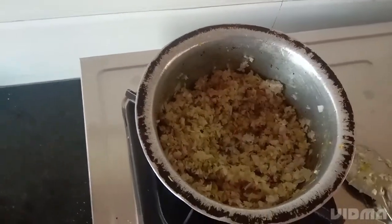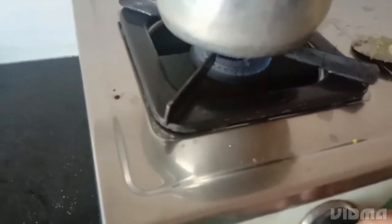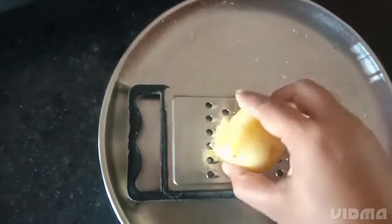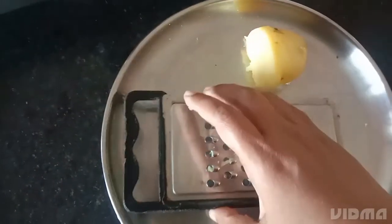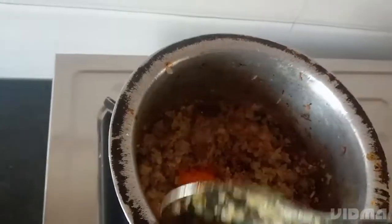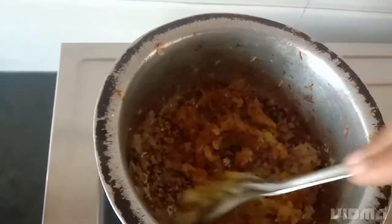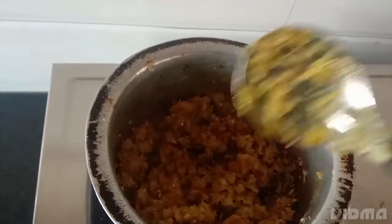Now we will close the lid for 10 minutes and keep the medium flame. Then we will take the potato and grate it with the help of a grater to get a fine paste below it. Put some turmeric in it and again stir it. The chilli aroma is very nice. Mix it very well and again close for a while.